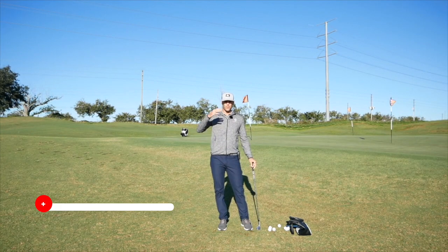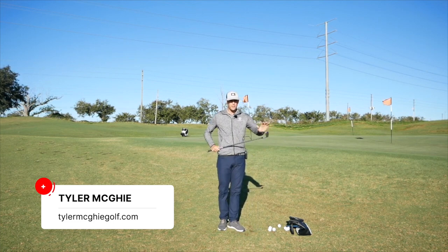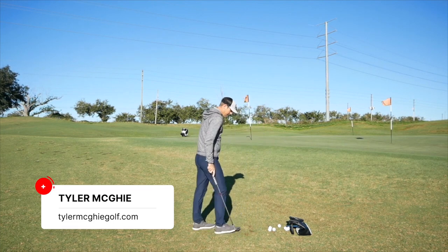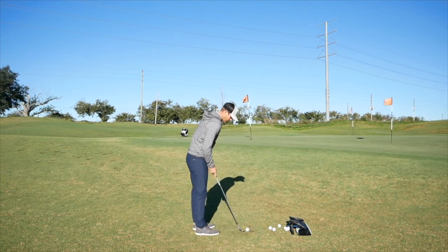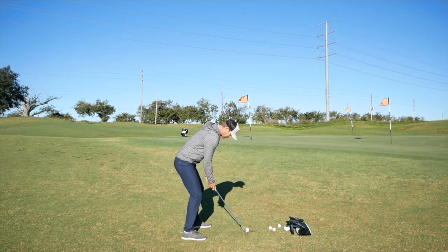Short-sided shot — wanted to go a little bit more depth. Really easy way to hit this one high and soft. Talking about the face today and how to get it in a position where the ball is going to want to pop up in the air. I get set up in there, weight a little forward.